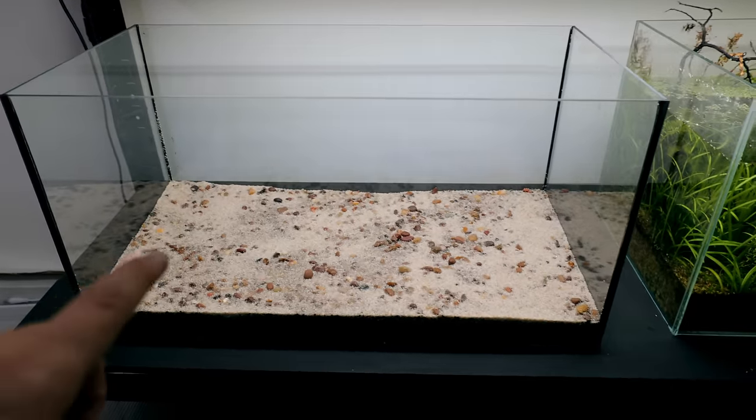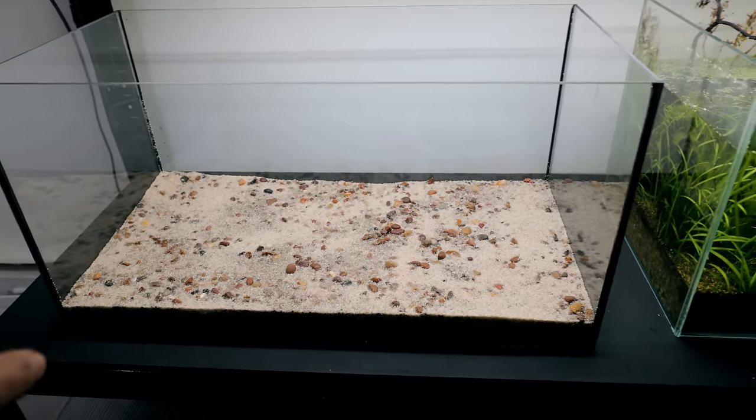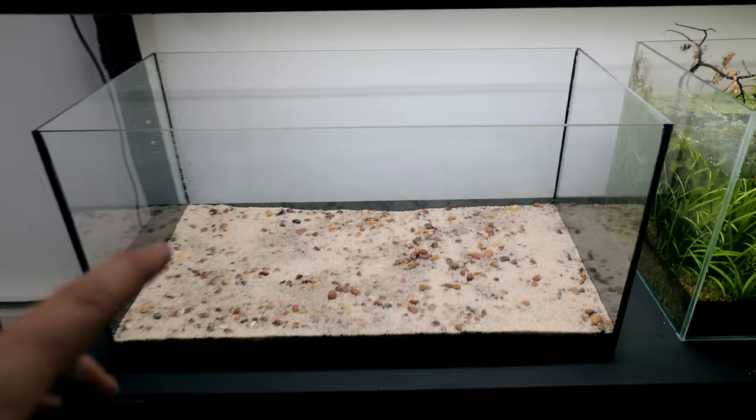I think I've made that look way more complicated than it needs to be. Get your soil down, get some sand and gravel over the top, make it doubly as thick as the soil — that's what we really need to do. Now we can start putting some hardscape in.